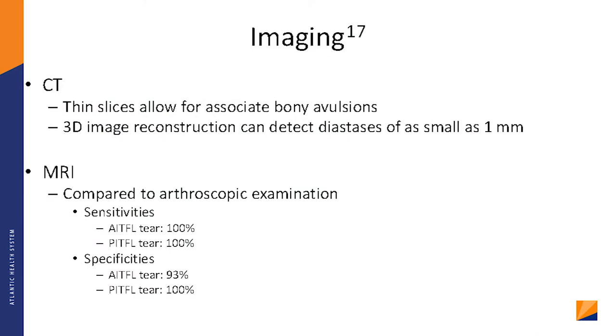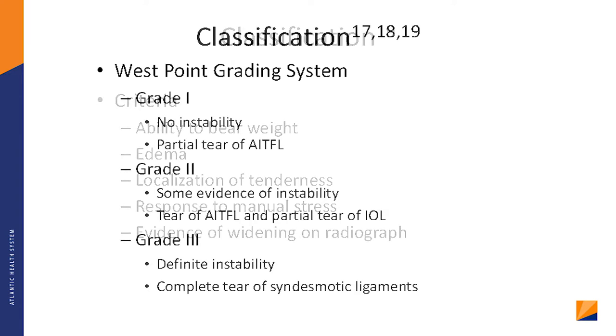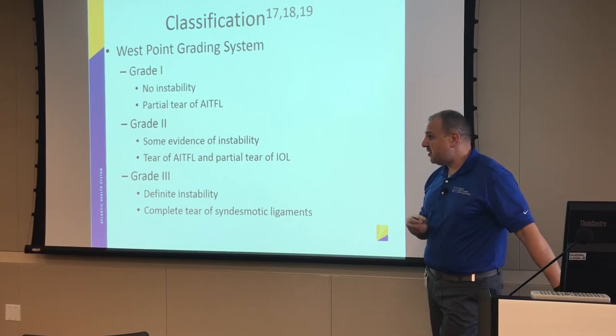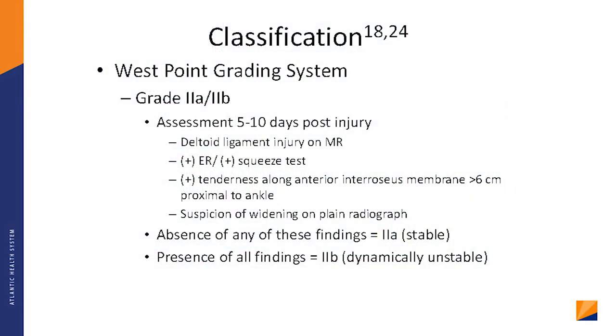You can also do CT or MRI, which has pretty good sensitivity. West Point devised a grading system based on criteria including weight-bearing ability, swelling, tenderness, pain with manipulation, and widening on X-ray. Grade 1 is the easiest: no instability and a partial tear of one ligament. Grade 2 is some instability with a tear of one ligament and a partial tear of the other. Grade 3 is definite instability with a complete tear of all ligaments. They also break it down further into Grade 2A and 2B for more specificity.